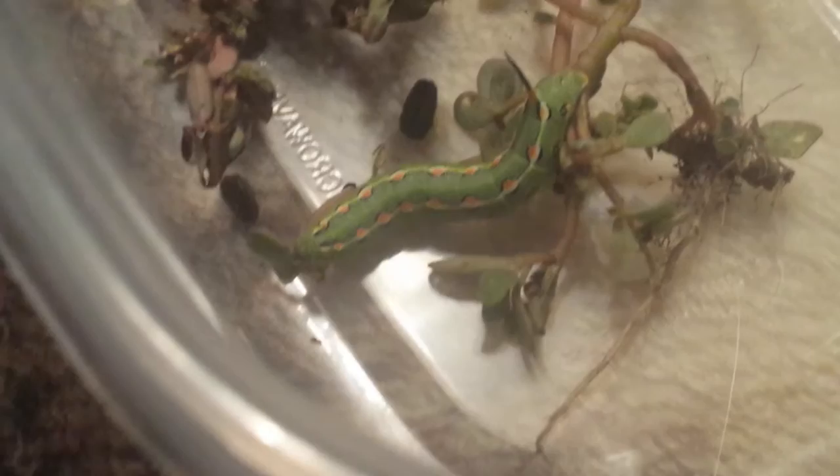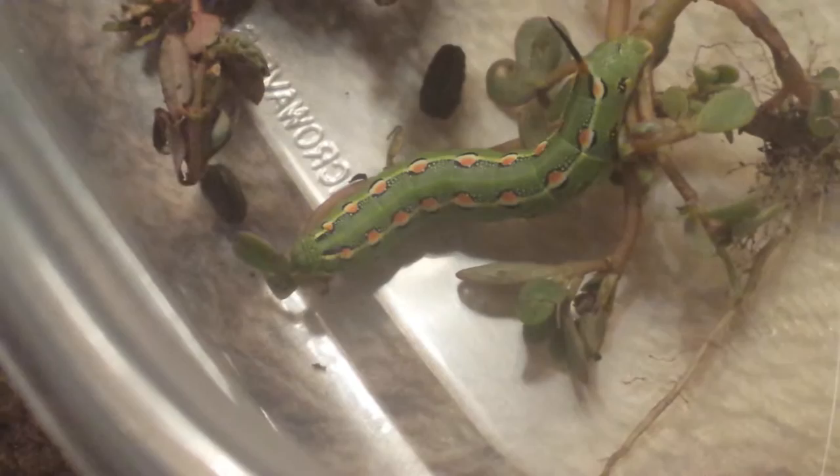Anyway, this one's kind of cool because normally they'll have more of a red coloration, and this one's more kind of orange, so it's kind of neat looking. The difference is, normally they eat on butterfly bush leaves.